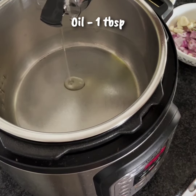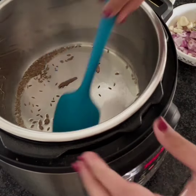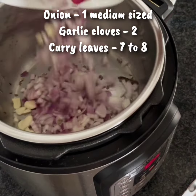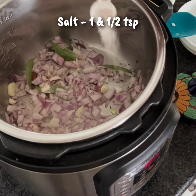Set the Instant Pot in sauté mode and add oil. When it is hot, add the cumin seeds and cinnamon and let the cumin seeds sizzle. Now add the chopped onion, garlic and curry leaves and sauté for a couple of minutes.